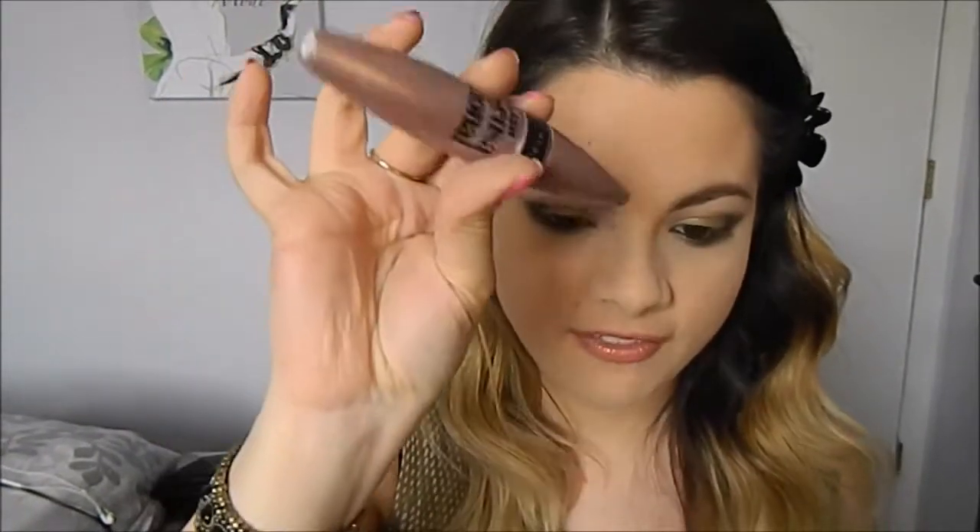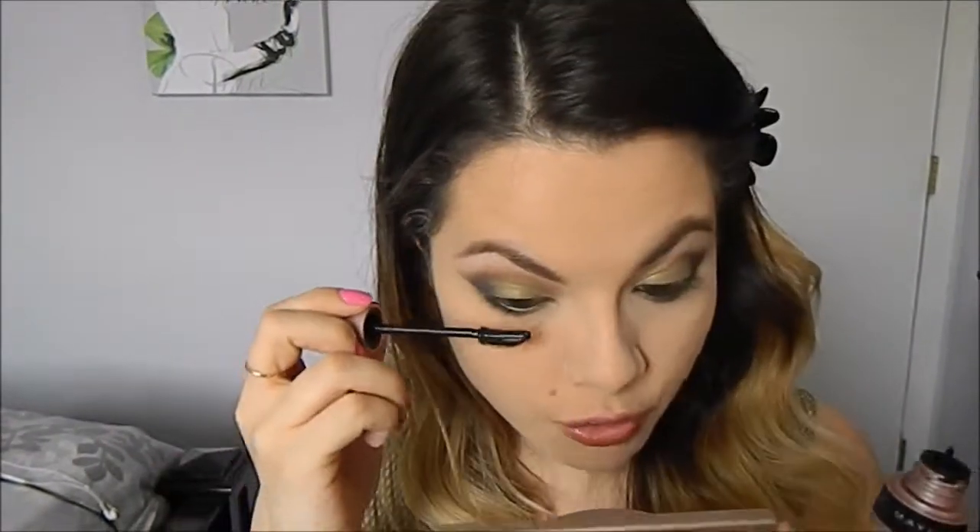For mascara, I'm going to use a volumizing mascara. You can use any mascara of your choice, but I just want to rock my own lashes today, so that's what I'm going to do.